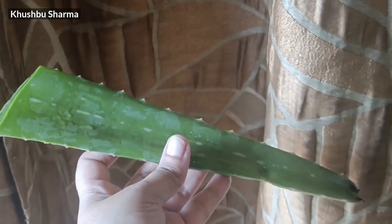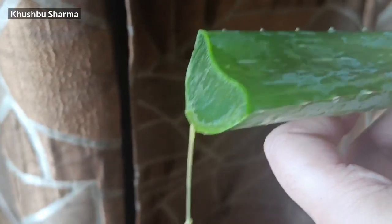For this homemade glow cream, you just need two things. First of all, we need natural aloe vera gel. Natural aloe vera gel is good, but the yellow ones are not good — the good gel is very soft.